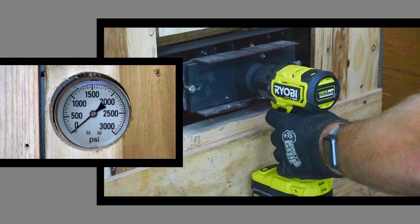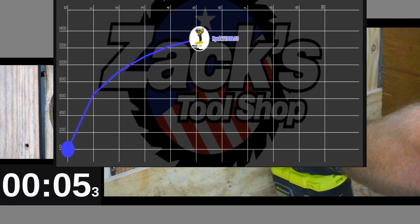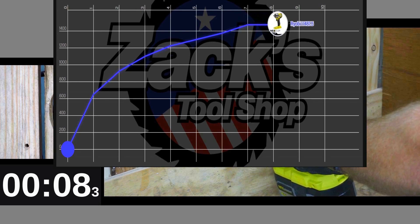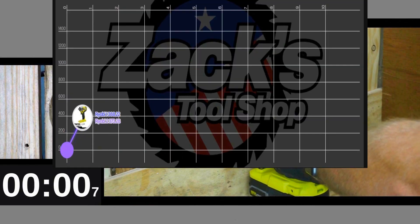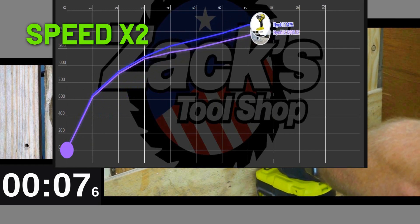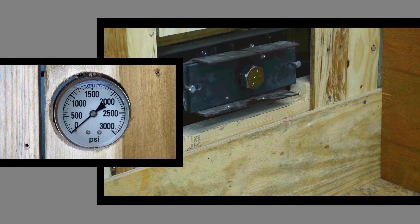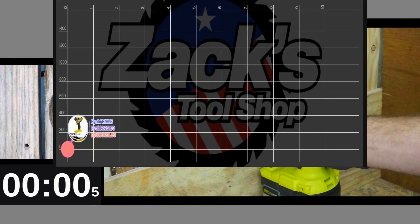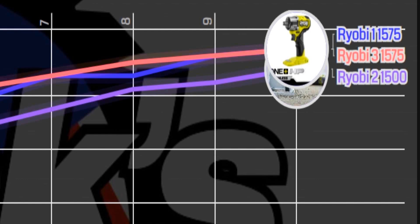Let's move on to our first run with the Ryobi. Ryobi bests the JSD Hope by just a little bit. On the second run it's back down with the JSD Hope at 1500 PSI. And Ryobi's back up to 1570 on the final run, finishing above the JSD Hope again.